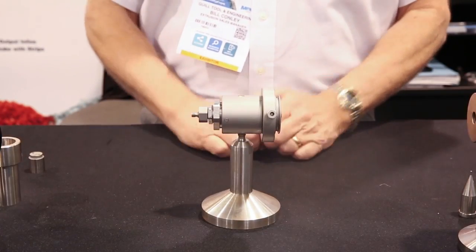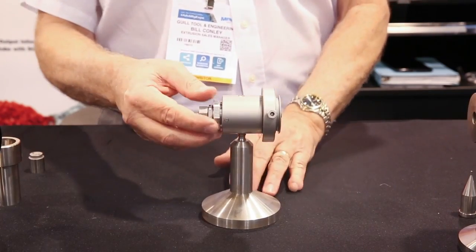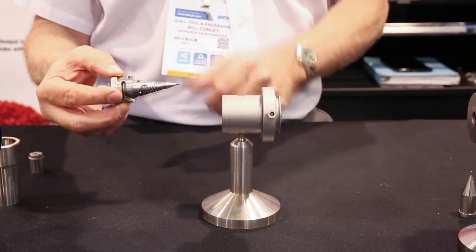This is our Micro Medical Crosshead with the patented single point concentricity adjustment. A few of the unique features with this head: one is the cam lock system that allows you to quickly disconnect the deflector system to get access for cleaning.